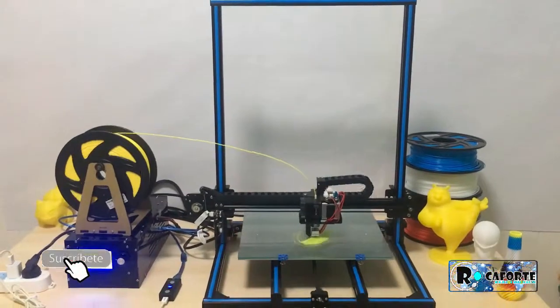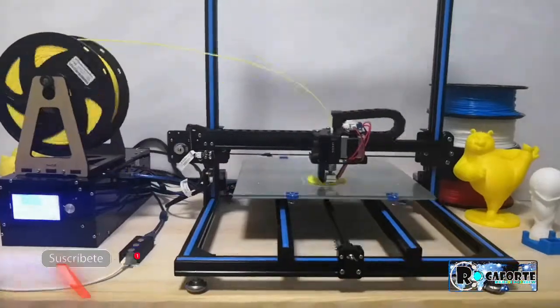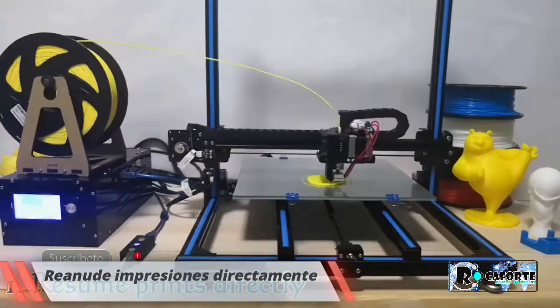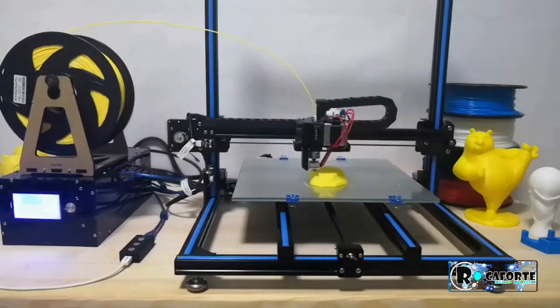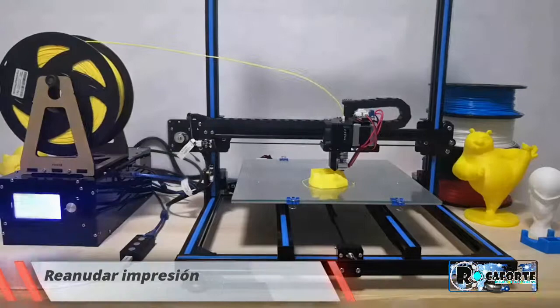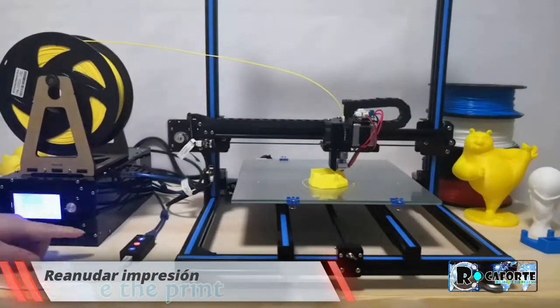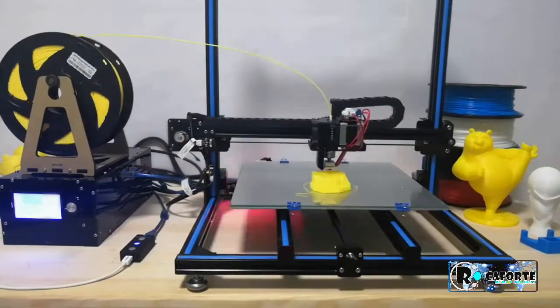Resumer 3D — resume interrupted 3D printings from any printed layer automatically. Power outages are common in daily life. With Resumer 3D, it's not a problem. Resumer 3D will help resume failed 3D printings automatically, simply by pressing the OK button.